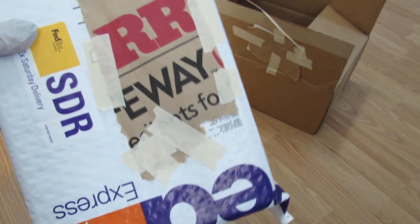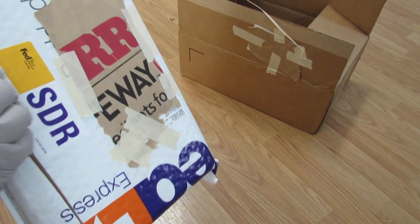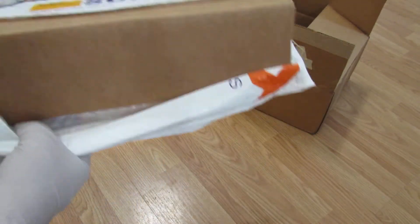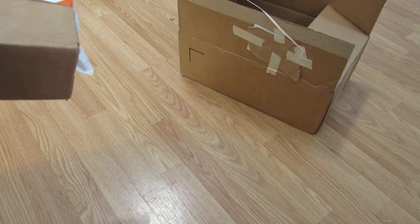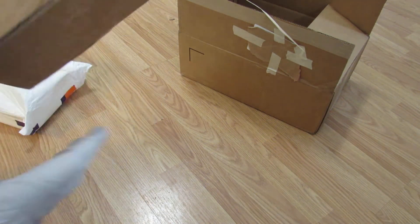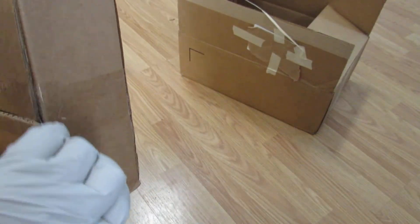We got the plants. The package is pretty good, you guys. So the plants shipped FedEx two-day, and the hard goods shipped priority mail three-day.